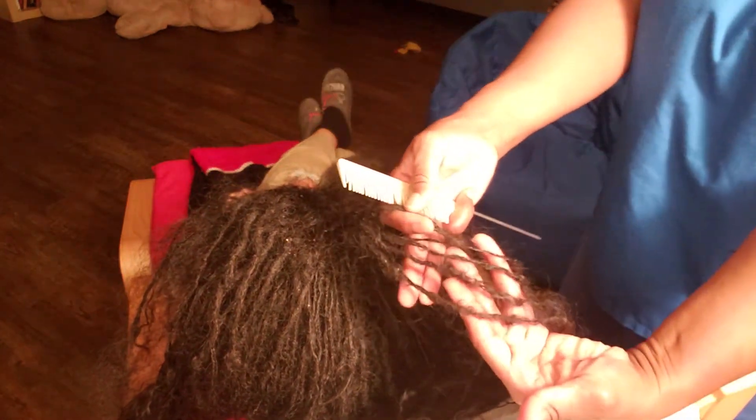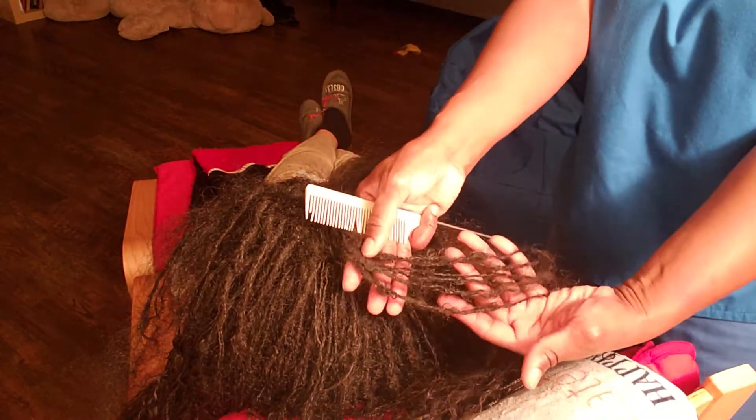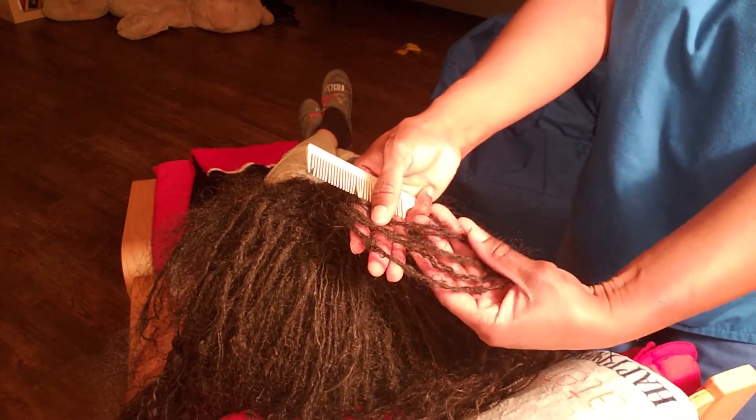Had I known that about the twist locks, we would not have done that.